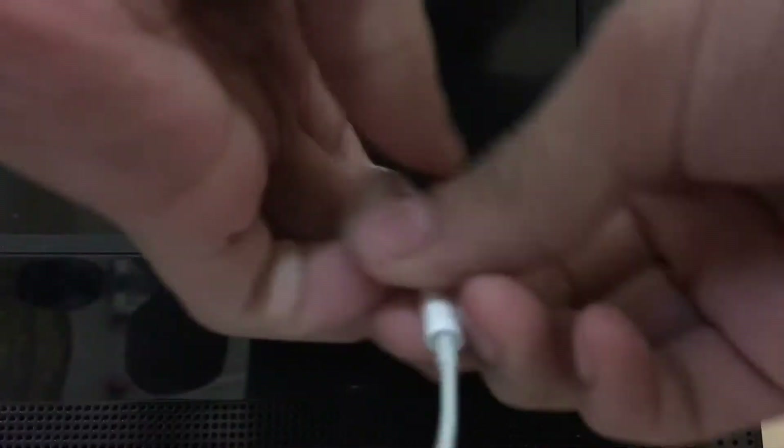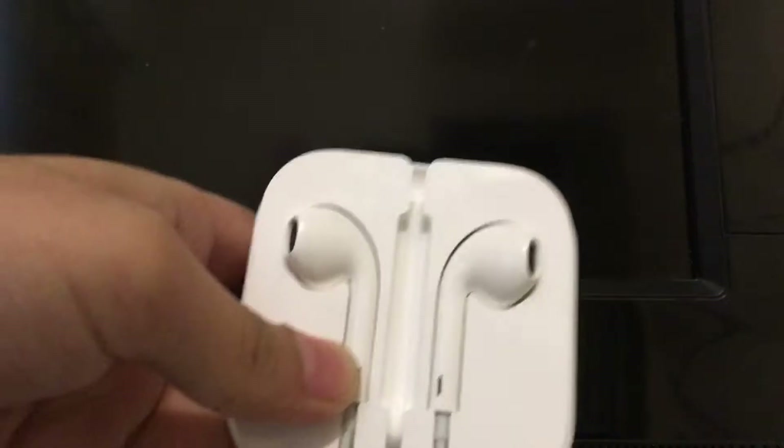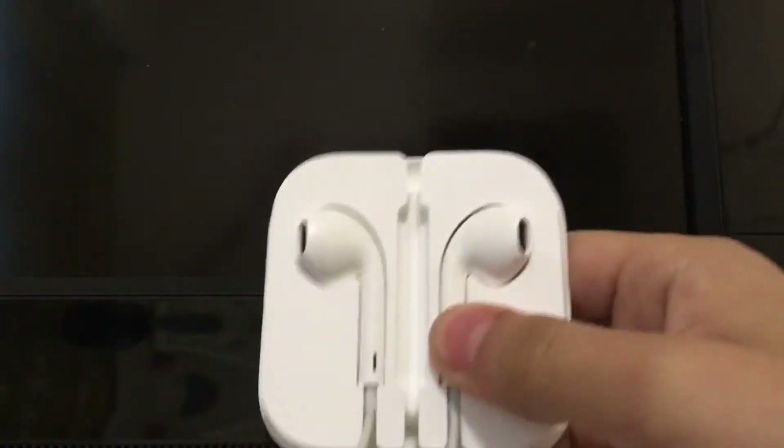Today I'm gonna teach you how to put your headphones in the headphone case — pretty easy. So obviously you're gonna open it, then you're gonna put them in order like this. Make sure they're tight.